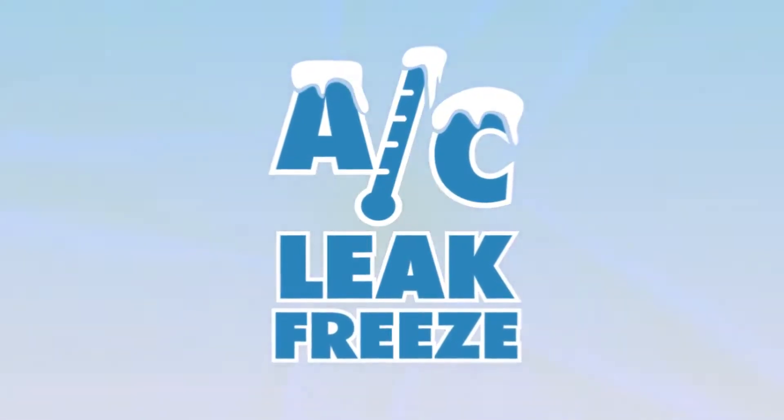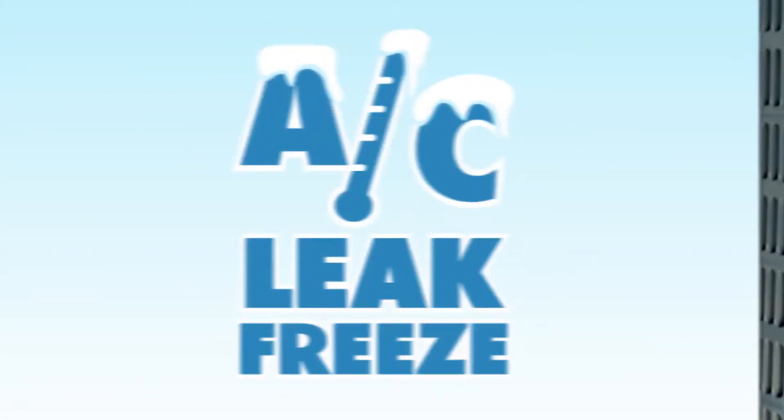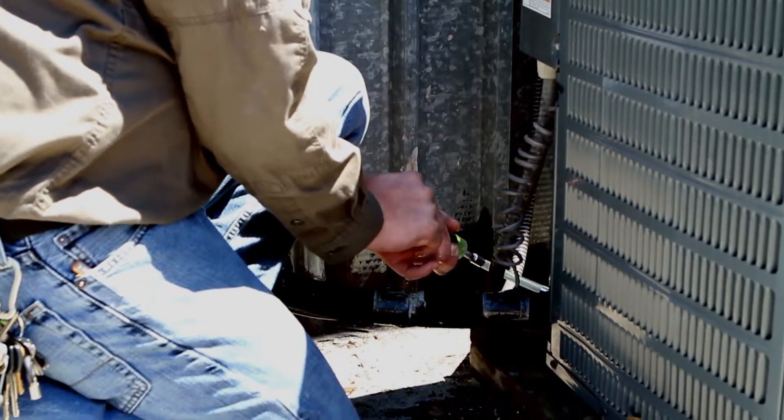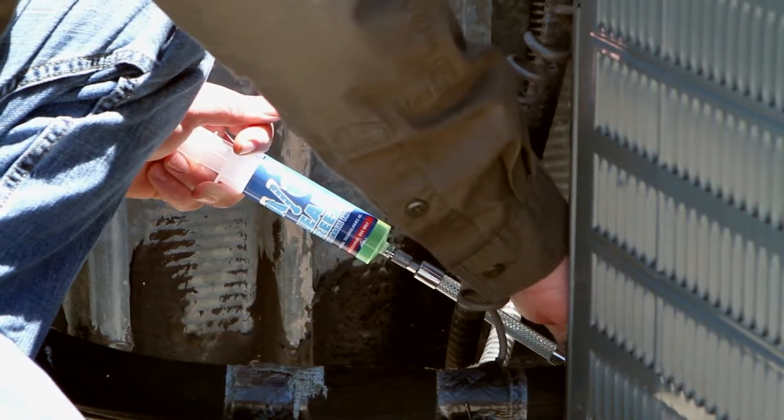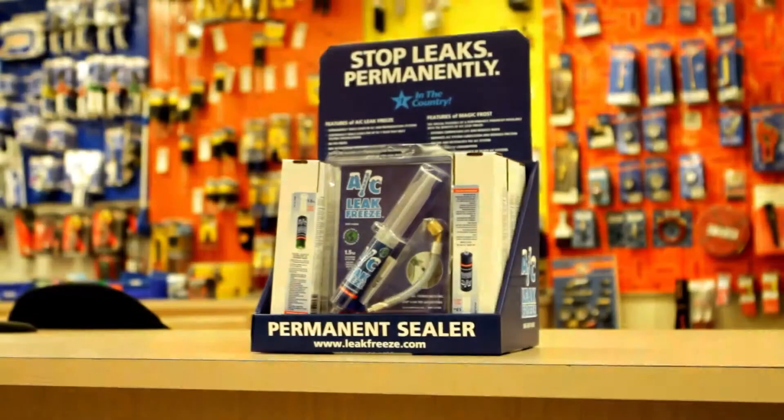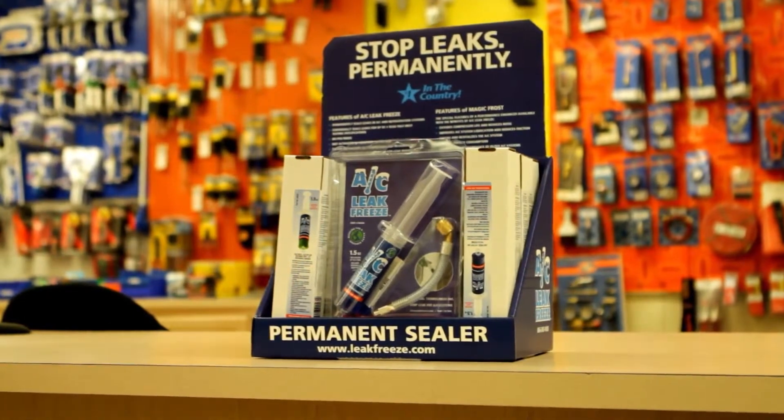I was having a conversation with one of my local distributors about alternative options for the multiple leaking coils we were having when he brought up AC Leak Freeze as a viable alternative to replacing these coils. AC Leak Freeze gives the customer an additional option outside of replacing the failing part, which can be very costly.